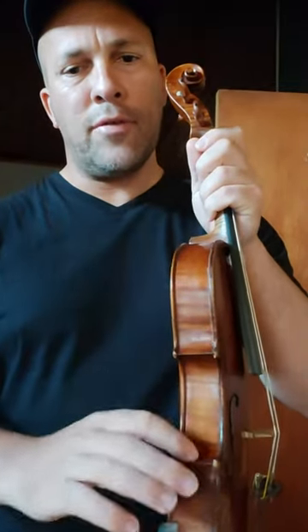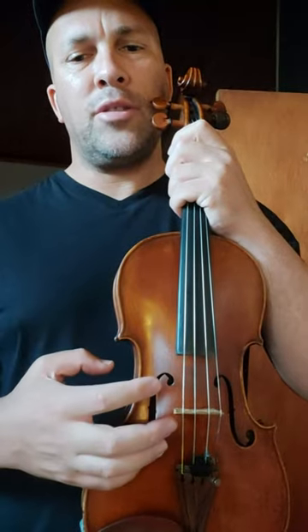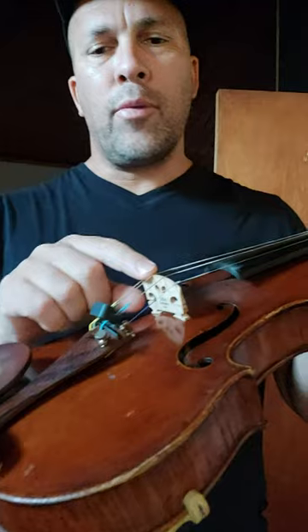This is called the back of the instrument, this is the front, and then we also have the ribs of the violin as well. This nice little pattern over here is called the airfoil, and this is where the sound is projected out of the instrument.